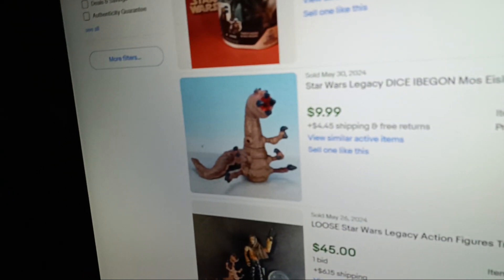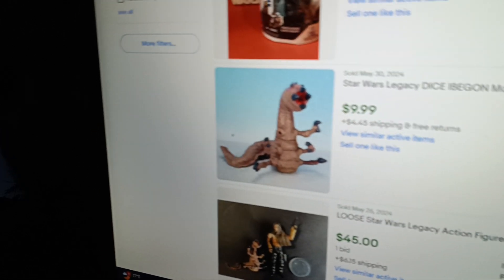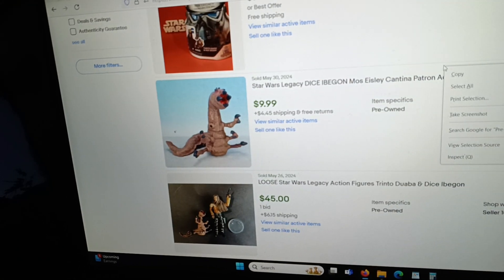Here's a better picture of him. This is one that somebody was selling — it only went for $9.99, but it's missing one of the arms. $9.99 plus $4.45 shipping, that's not bad at all. I personally wouldn't care if I had one without an arm. If you know a place to get Trinto Duaba and Dice Ibogon not for an obscene amount, maybe I'll scoop them up.